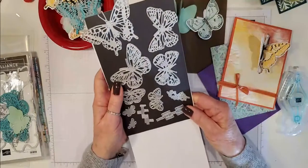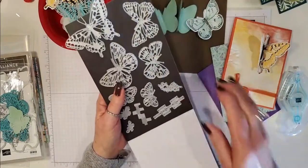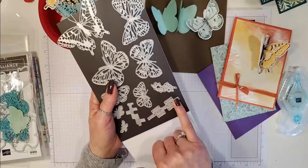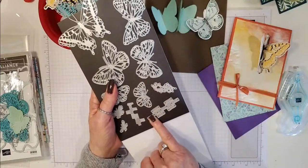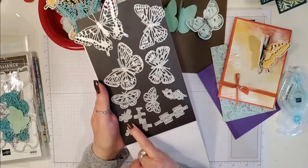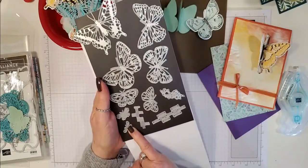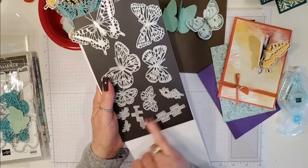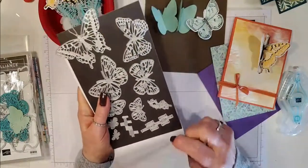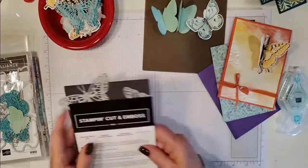On top of the butterflies you also have some other little elements. These little elements create a background — you can create a background with these bricks. There are two other small solid butterflies you can use, and there's a splatter technique which is really really cool. If you stick around to the end of the video I'm going to show you some other cards I've made.